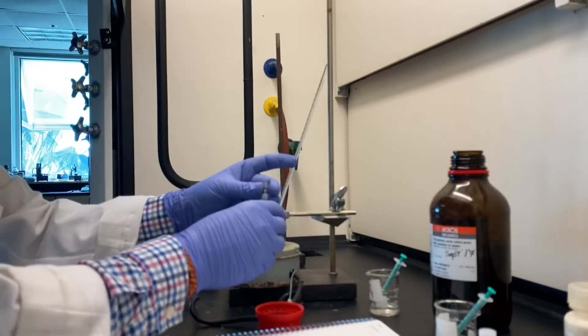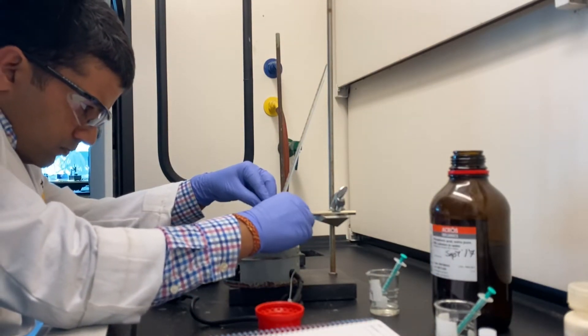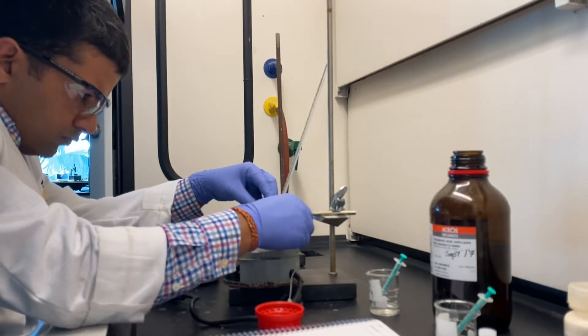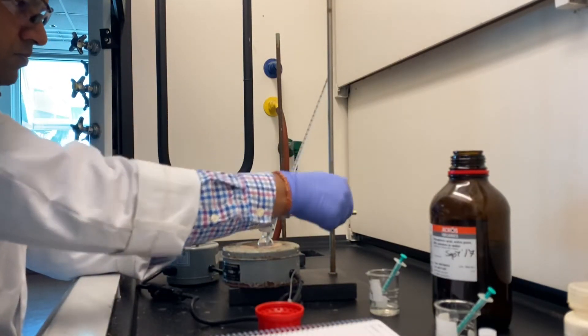Once you have added all the starting materials and catalysts, place only the bottom part of the Hickman still into the preheated sand bath. Make sure you take out your funnel as well, because it's plastic and it will melt.